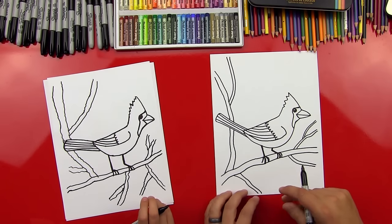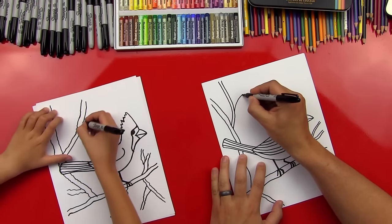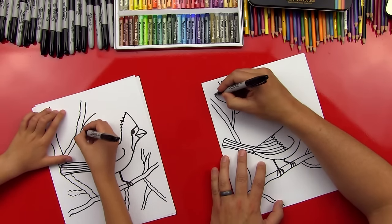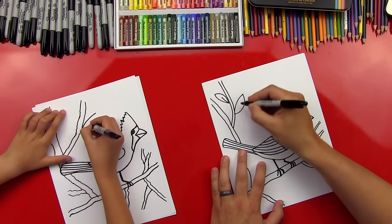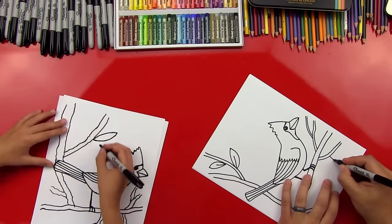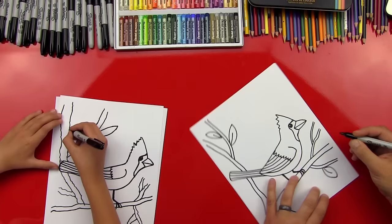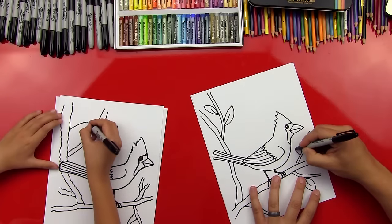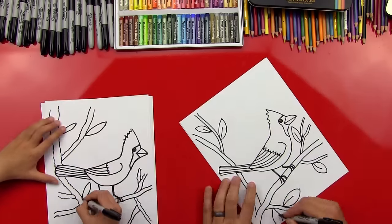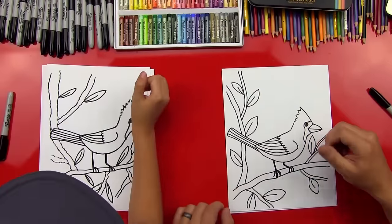Let's add some leaves to our branches. Just so we can color some green in here — it's going to look really cool if we have some leaves. We'll put some leaf shapes and you can put these anywhere, you don't have to put them where I put them. Draw kind of a football shape and then a line in the middle.